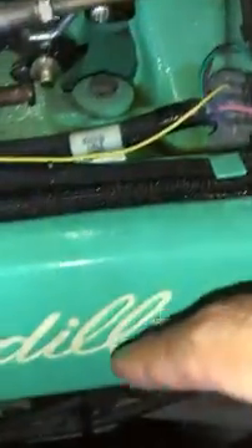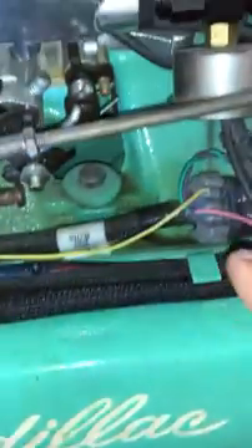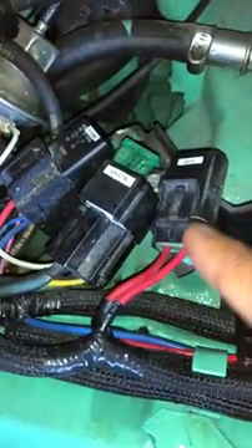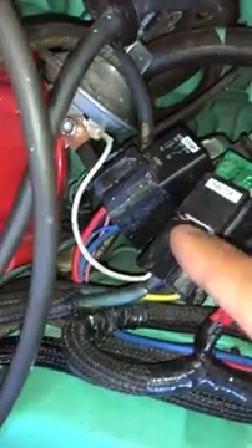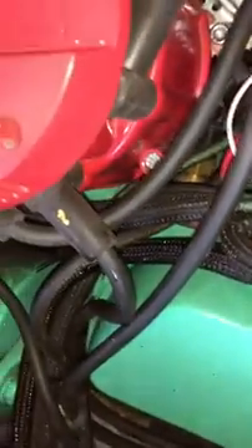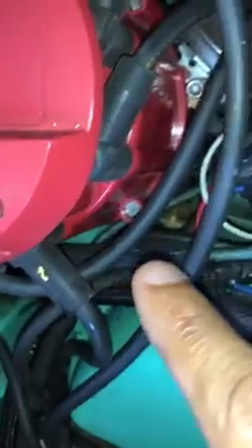My plug wires are all the way down here by the header. This is ECU wiring right here — ECU fuse, ignition coil, fuel pump relays. That's the distributor. The only thing going past that is my power wire for the ECU. This is all ECU wiring here.